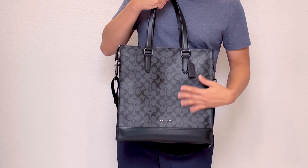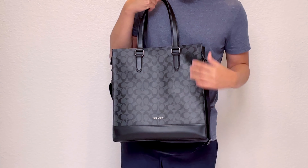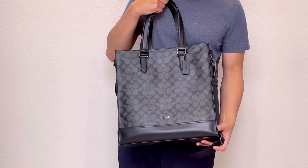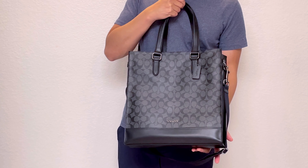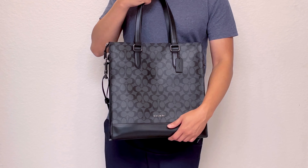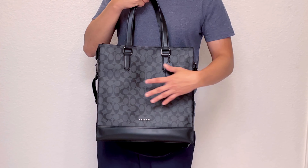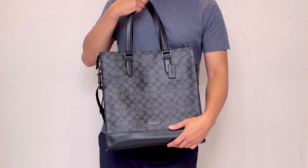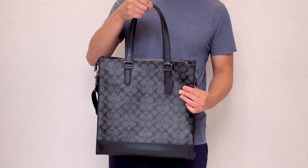This is a coated canvas material with the logo monogram. Personally, I would prefer to have the leather version, just plain leather. I think they did it with their Basquiat collaboration but it had a famous word on it, so that's not really my style. I decided to just get this coated canvas one.